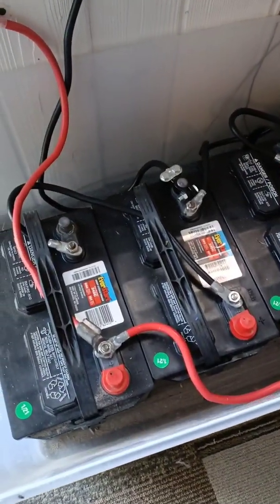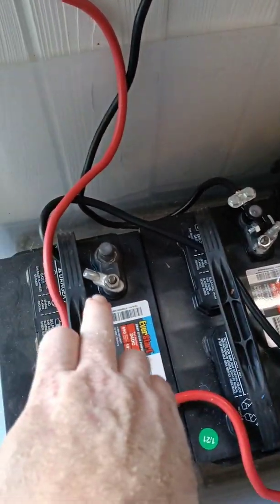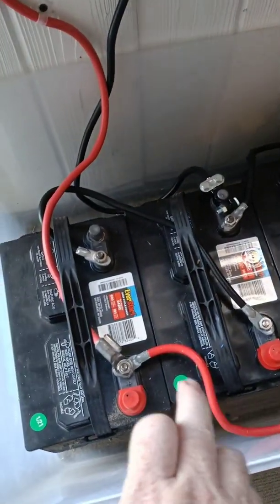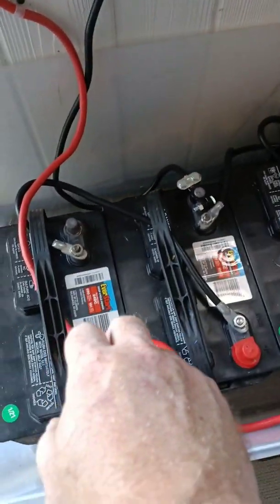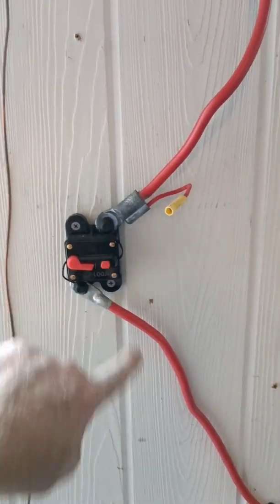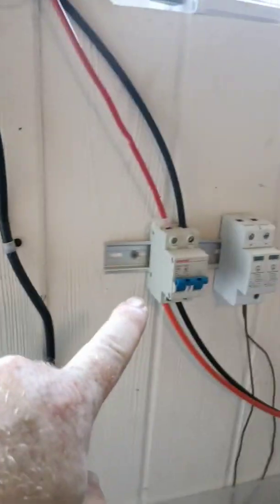The four batteries are wired so that two 12-volt batteries are connected in series to make 24 volts, and the other two are also in series making 24 volts — then those two pairs are paralleled together. There's a breaker at the bottom of the box to disconnect the batteries, and it's good practice to have a breaker on both the battery side and the solar input side so all wires can be safely isolated.